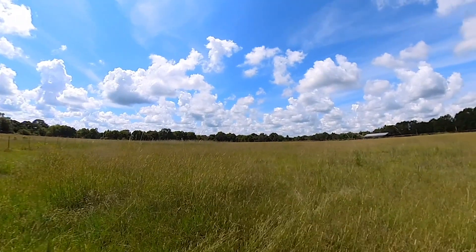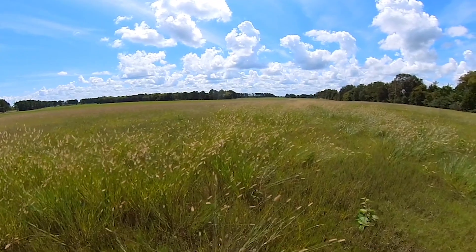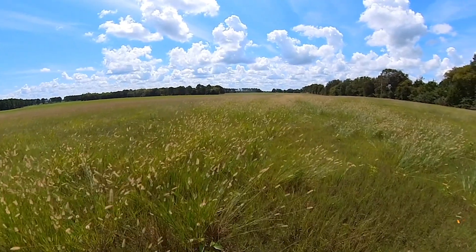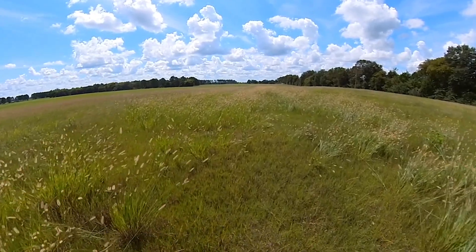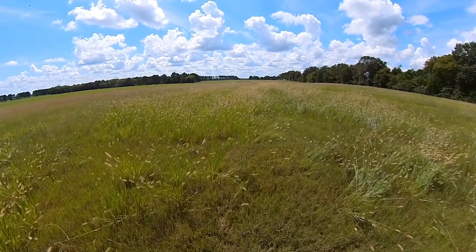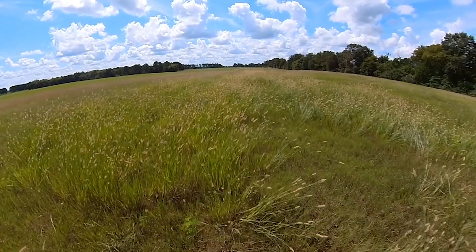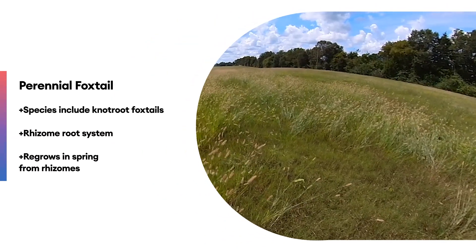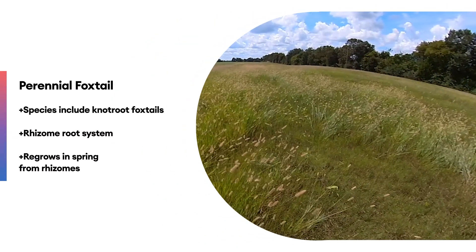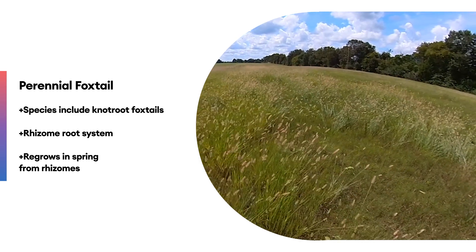This field right here is in fact an annual foxtail. We're now at another section of Mr. Lee's farm, a different pasture up closer to the highway. I'm walking through the field and you can see the amount of foxtail he has right here in this little strip. This foxtail is in fact not knot root foxtail, which is a perennial — it does have small little rhizomes, which I'll show you in just a few minutes. You can see how it has spread out here.